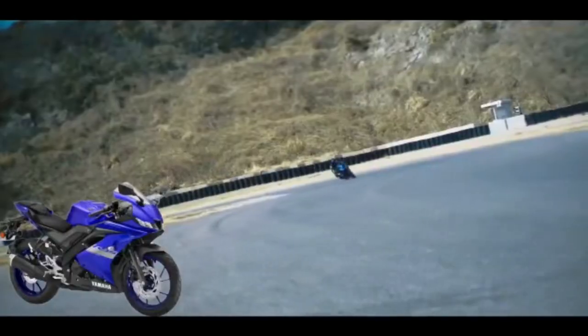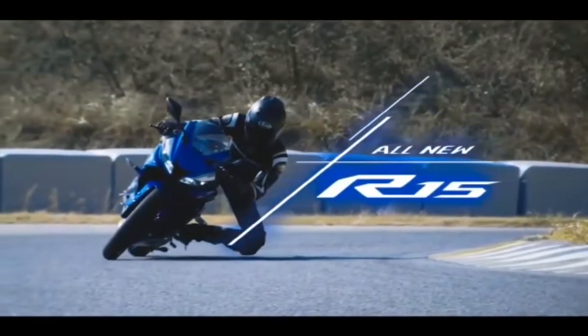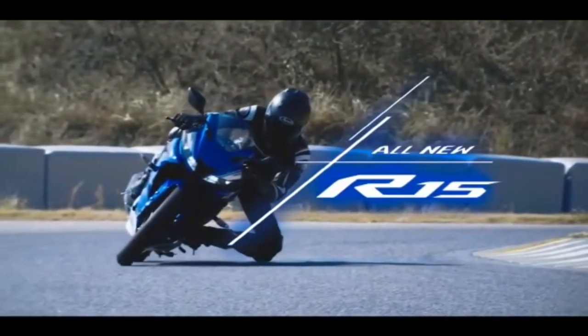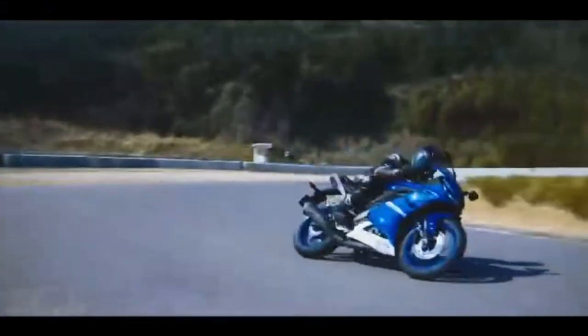This model has an engine cut-off switch. It is in the rear wheel. This model also features a side-stand. If the model is not started, there is a system for that.